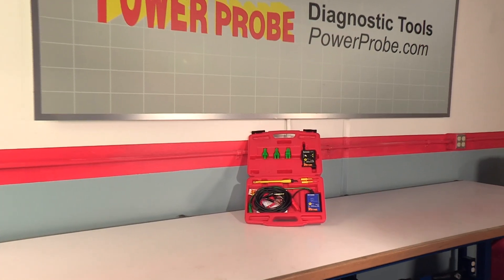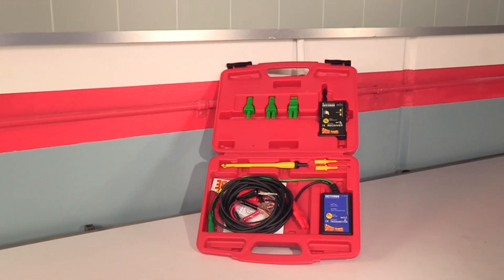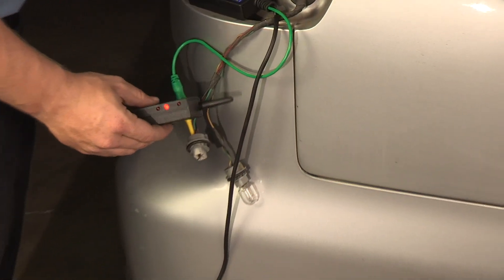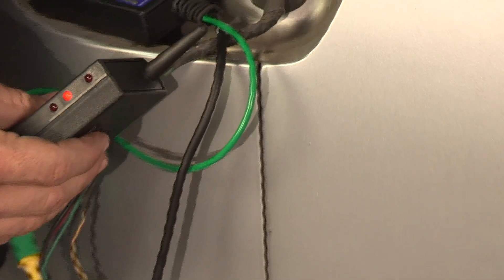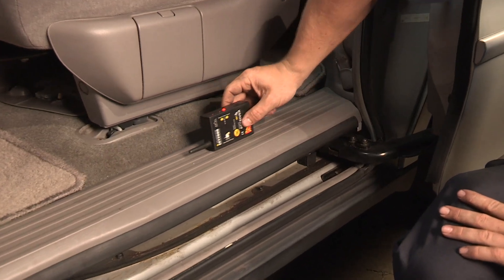The Electronic Circuit Tracer 2000, or ECT2000, is a two-piece unit designed to follow and locate short and open circuits without unnecessarily removing molding, panels, and carpet to expose wires.